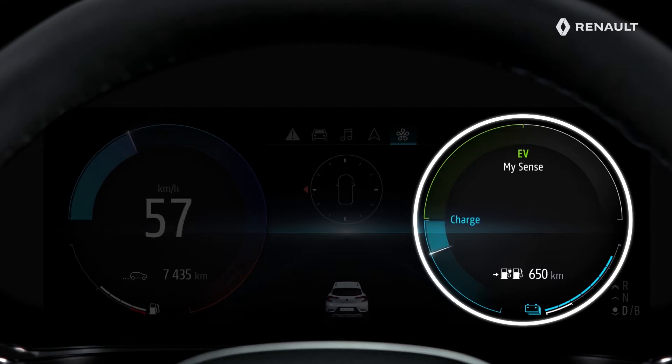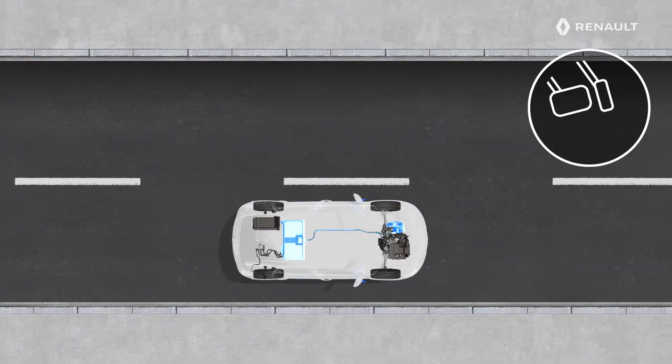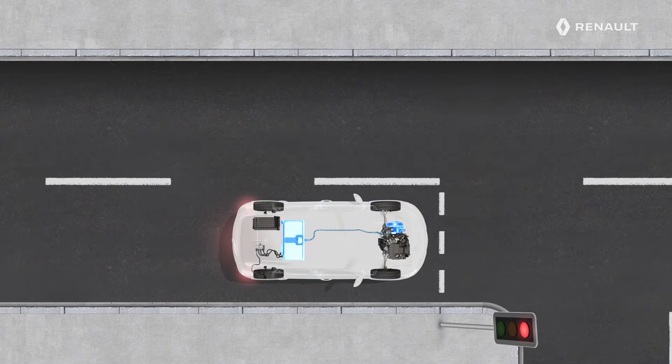The blue segment is the energy recovery area. You will be in this area whenever you take your foot off the accelerator pedal or press the brake pedal.